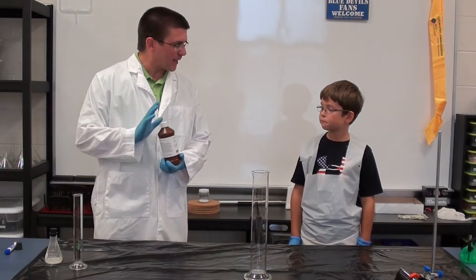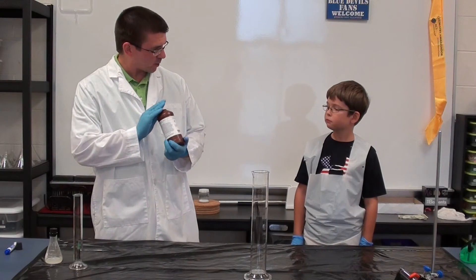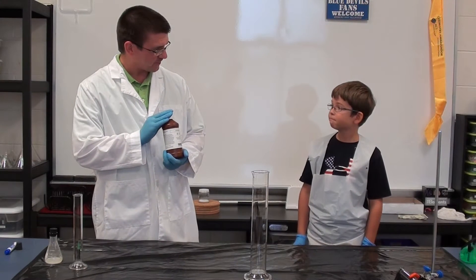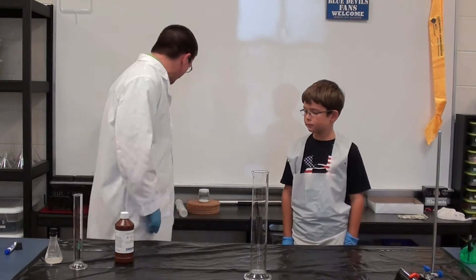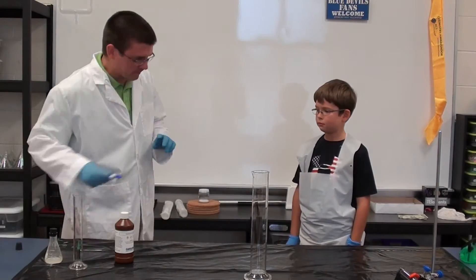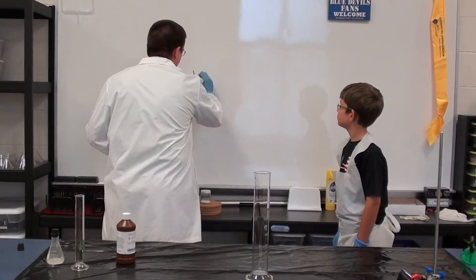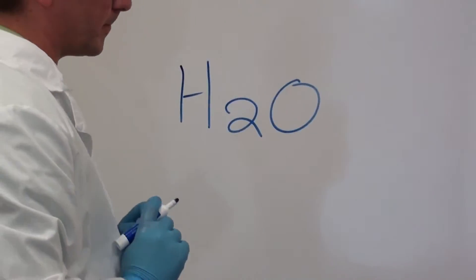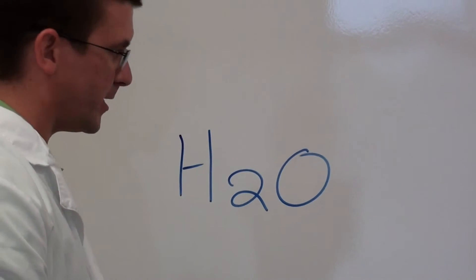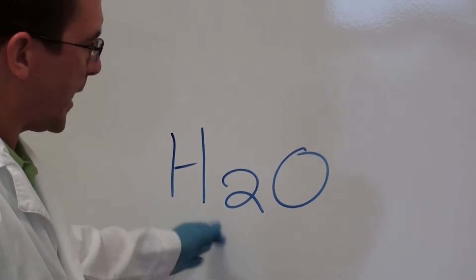What we're going to use for that demonstration is hydrogen peroxide. Do you know what's in hydrogen peroxide? Hydrogen and oxygen. Now, the interesting thing about peroxide — here's something that you see a lot. It's called H2O, and that's got hydrogen and oxygen in it. Do we know what that is? Water.